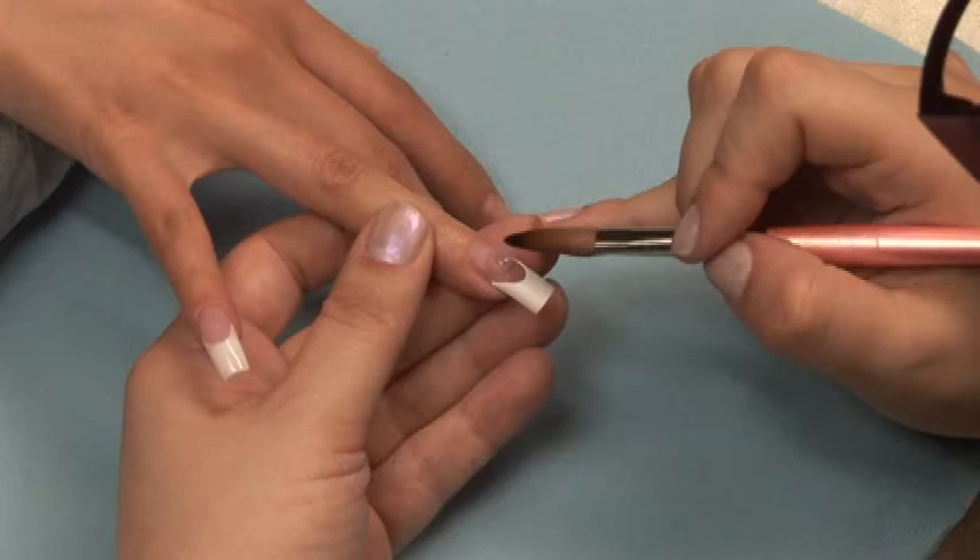The correct ratio ensures the strongest acrylic application. You will know you have the right consistency when you place your ball on the form or nail — it should hold its shape and leave a little dimple where your brush was. It should be glossy and shiny, but not immediately self-level.